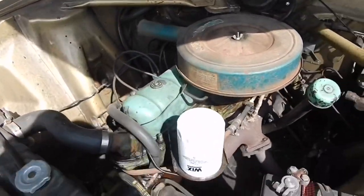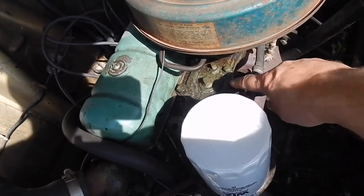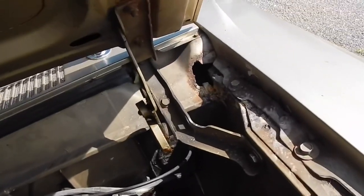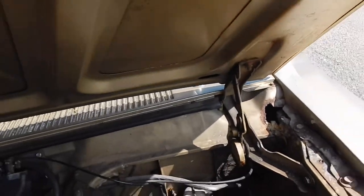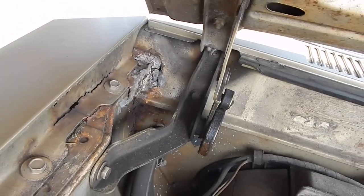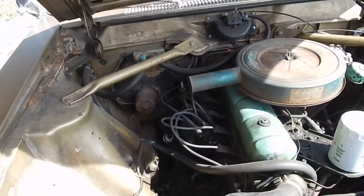Another unique thing you'll find about this engine: the intake is cast right into the head with just a plate on top. This particular car has a little bit of rust at the top of each cowl, which isn't in a super harmful place or anything, so we'll deal with that.